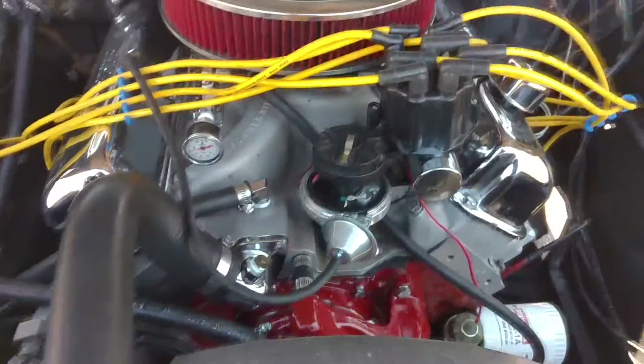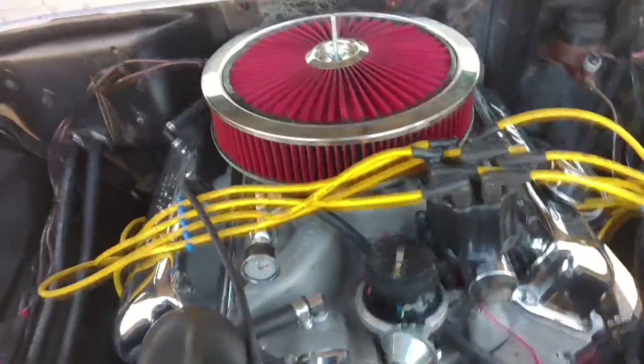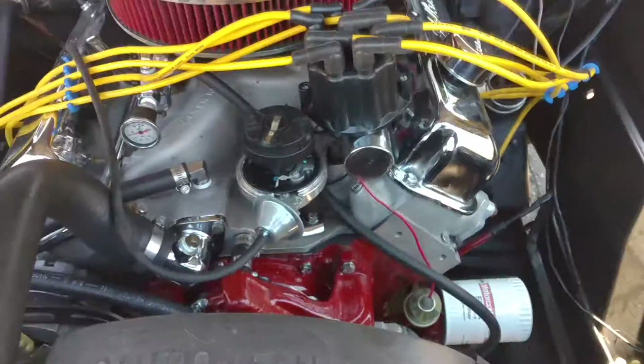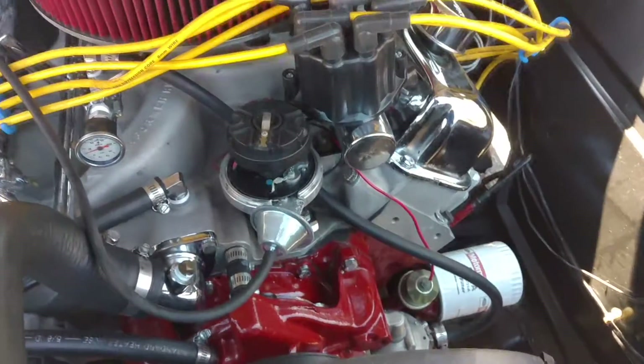Alright, it's time for another truck update. I broke something good this time. Long story short, I've been having some ignition trouble on my engine.